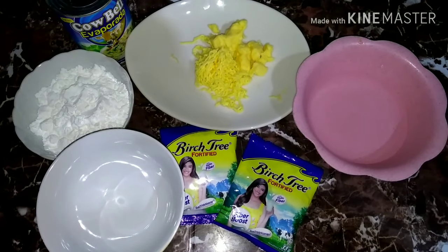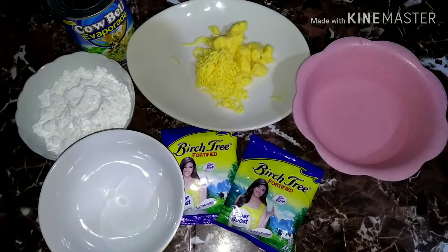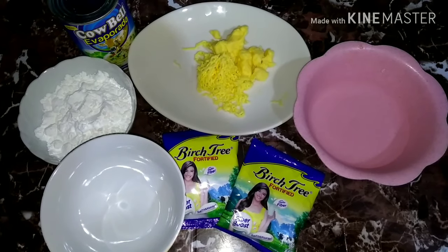Sana patuloy pa kayong manood ng aking mga videos. So ngayon gagawa naman tayo ng ice candy since lalapit na naman ang summer. So start na tayo.